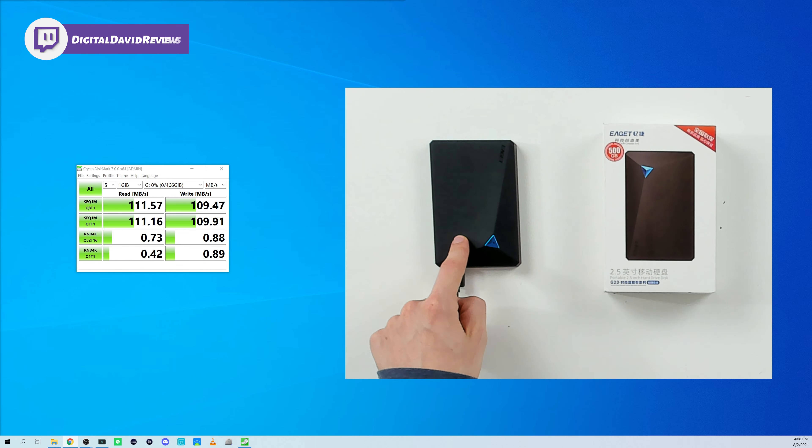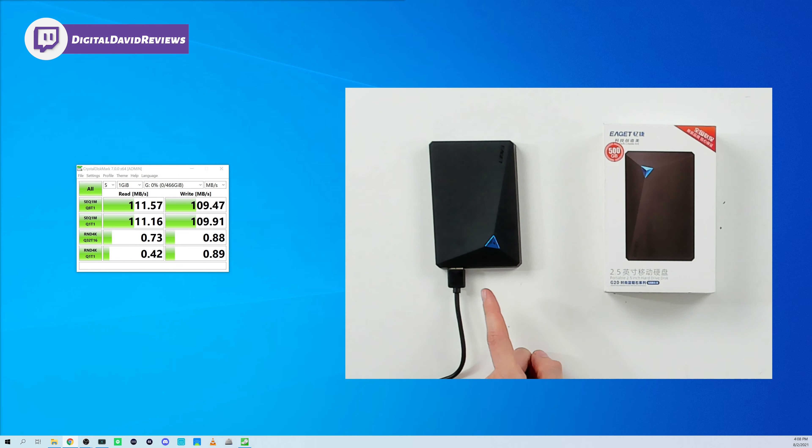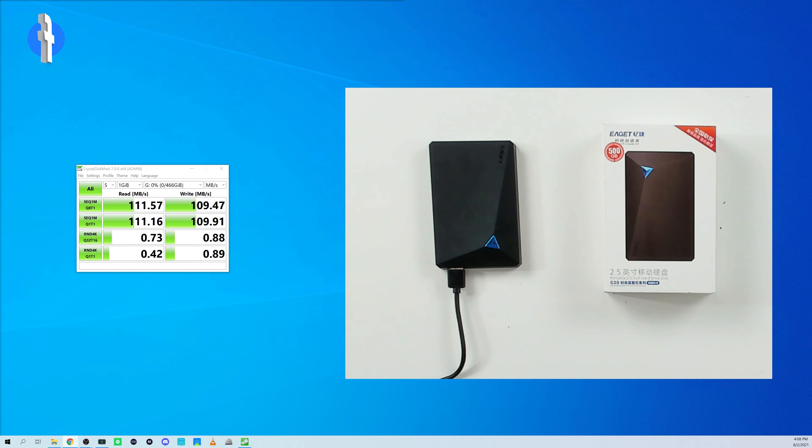Now let's go ahead and plug it in and try it out. We have the hard drive connected to our computer via USB 3.0, plugged into a USB 3.0 port. You can see the benchmarking results. First up, we have 466 gigabytes of usable space on the drive with nothing installed — so straight out of the box, out of the 500 gigabytes we have 466 usable.